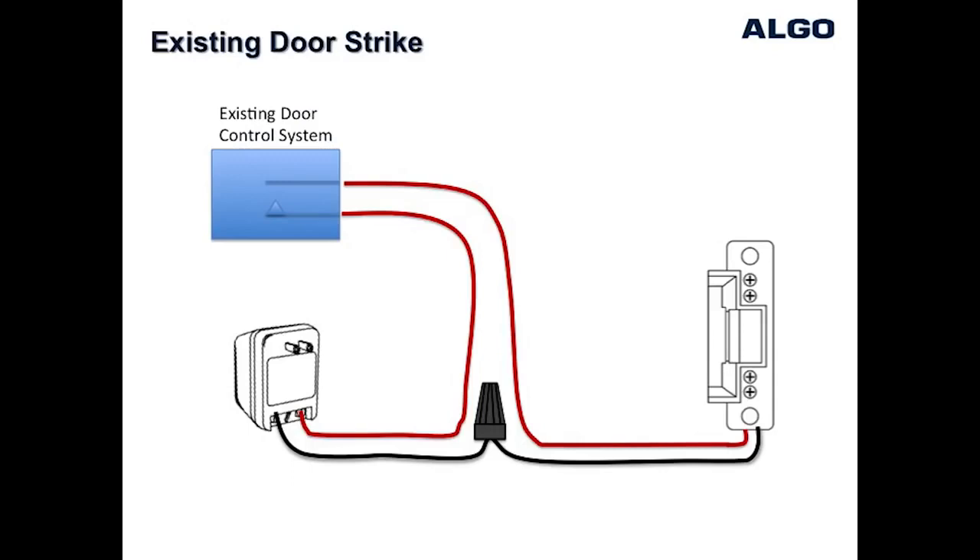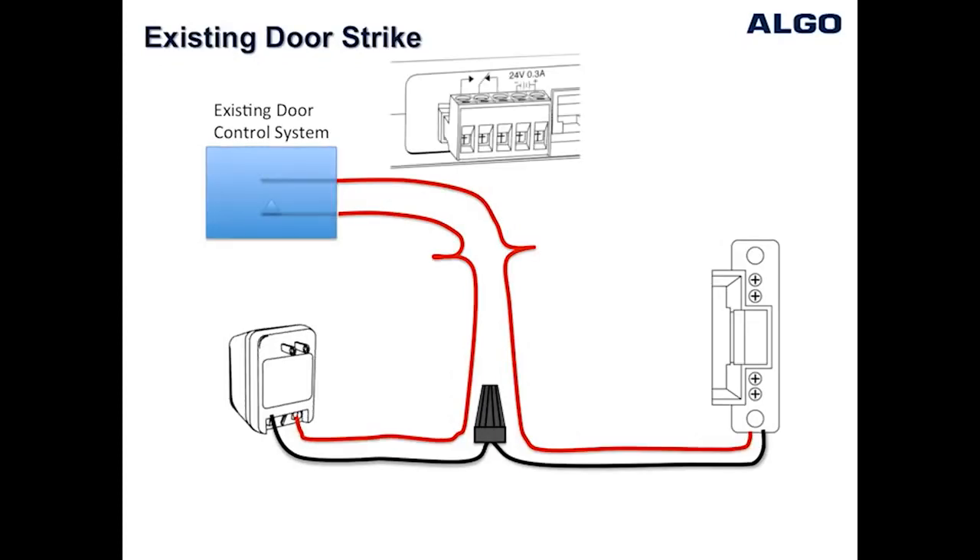In some cases the door strike may be pre-existing and wired into another access control system such as a proximity card reader or manual button to unlock the door. In this situation, the relay contacts from the door phone can be wired in parallel with the existing system, and either system can unlock the door by activating its relay.